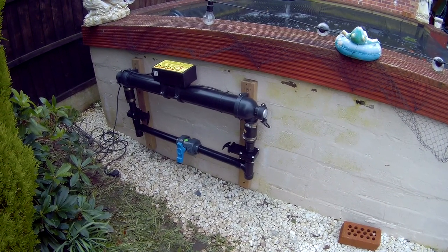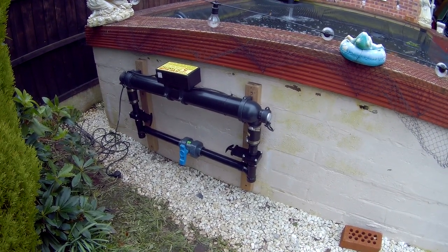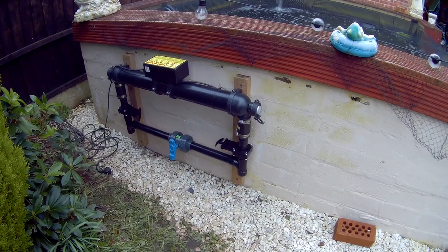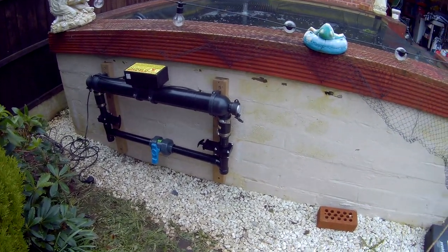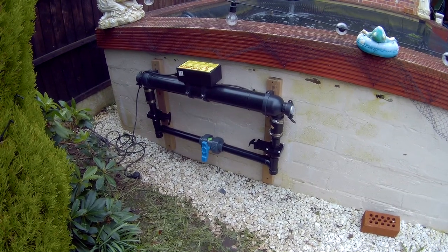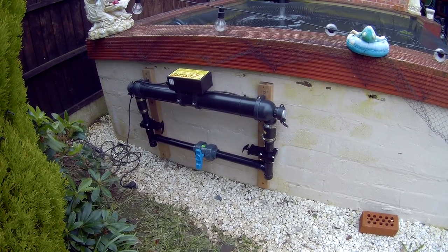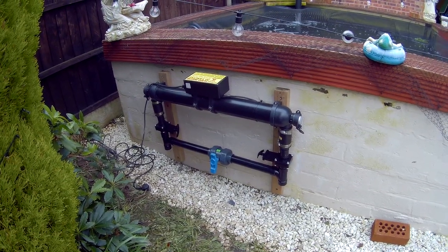It looks good — I know it's not quite centralized but I must have measured wrong. It's not looking too bad though; it's all plumb, and that's the main thing. I haven't glued any of it together yet because I'm thinking about whether to use 90-degree or 45-degree fittings. If I use 45s it might be a bit tight, but it shouldn't be. I'll think it over until the shops are open.